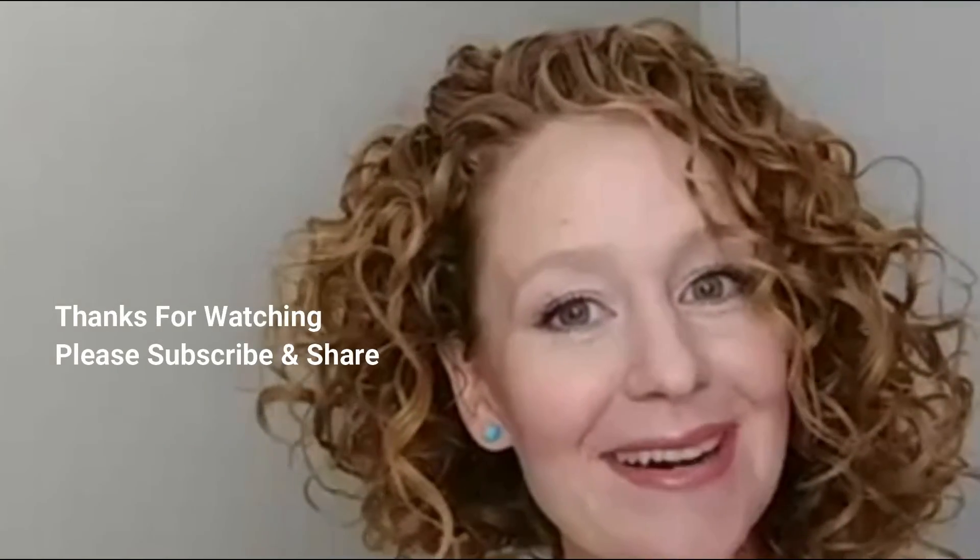Thanks so much for watching, you guys. It was fun to have lots of you watching with me — I'll talk to you more later, bye!